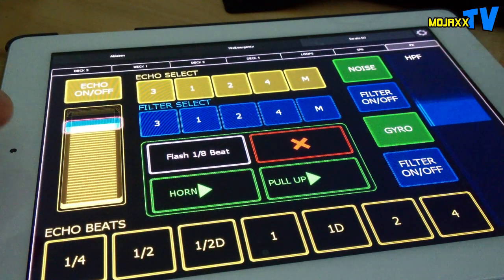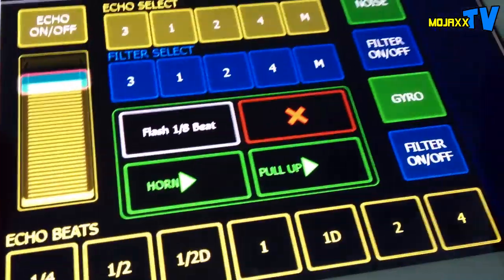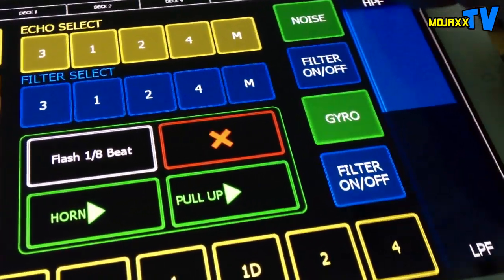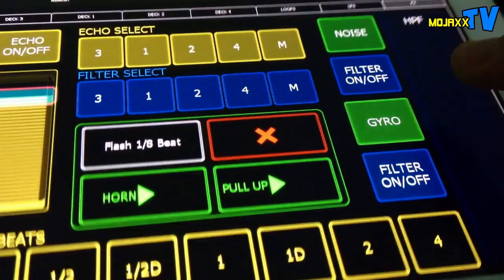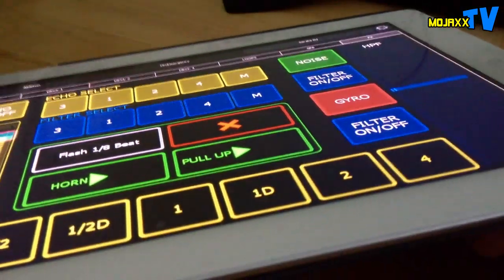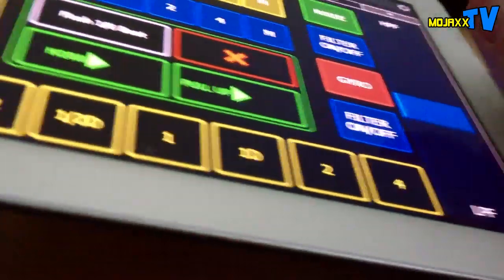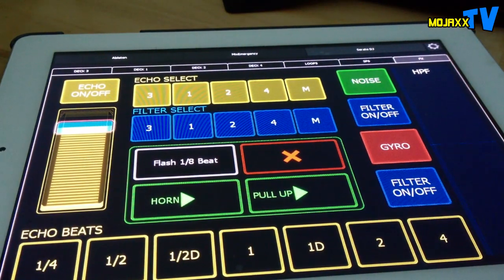I can actually pick up the iPad and hold it. The filter is a bipolar fader so it goes up and down, and when I let go it returns back to zero, which is a neat little effect. I've also got that mapped to the gyroscope - if I tilt left the filter goes up, if I tilt right the filter goes down, so I can wave my iPad around and it actually does stuff.